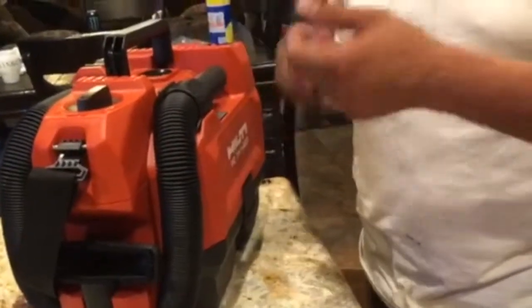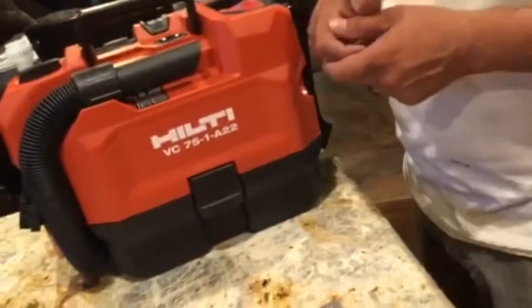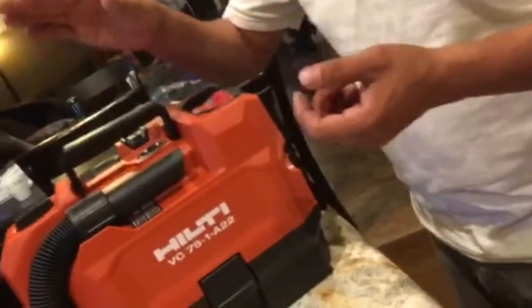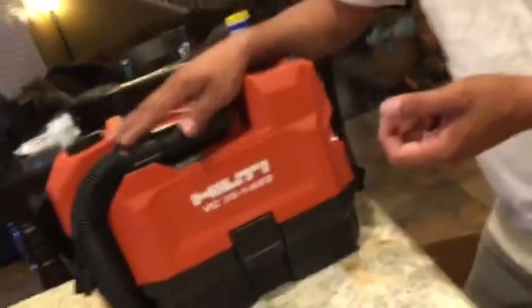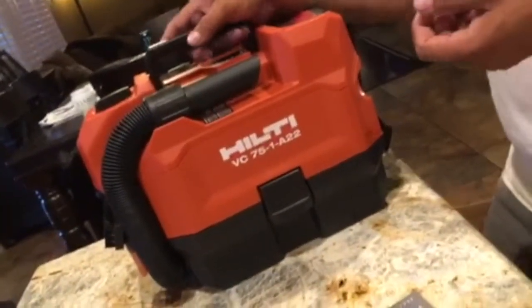Super easy. Obviously I didn't go out and try it in the real world sucking up concrete dust, but I think this is definitely a good tool for the job. If you have a grinder with a dust attachment, you can definitely connect this to it — or a jigsaw, any type of attachment where you can use a suction tool. You don't have to drag out extension cords.